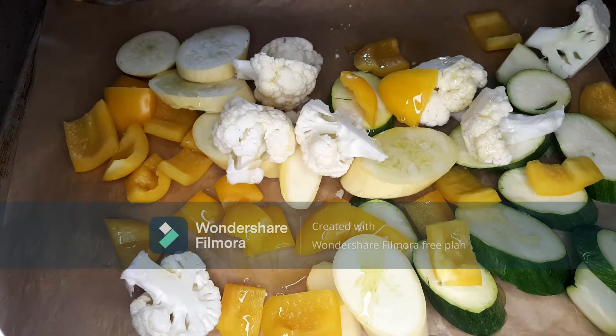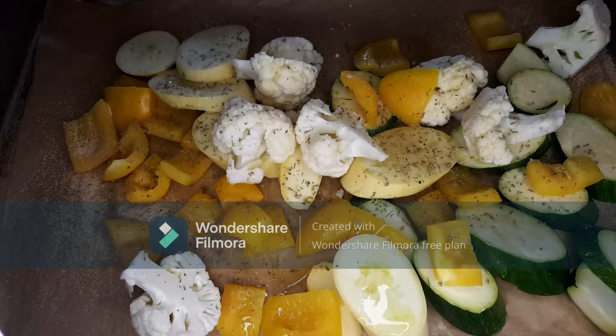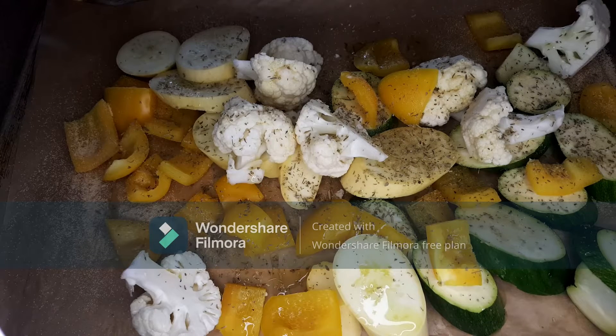Hi guys, welcome back to Food and Milk Creations. Today we're going to be making roasted vegetable meatballs. What you're looking at is footage from a video I started filming but never finished, so these are just some cut-up vegetables. I'm going to season them and then roast them.